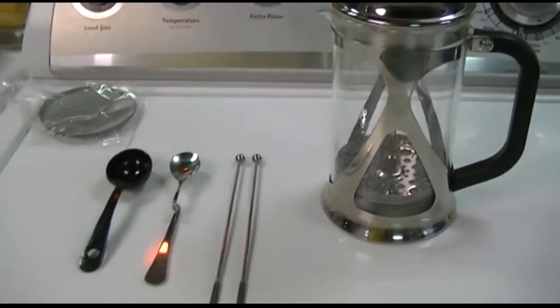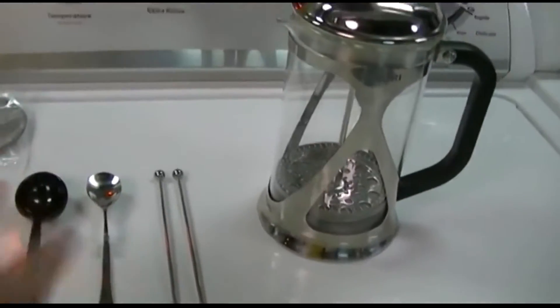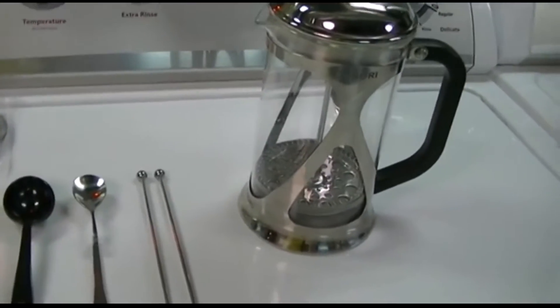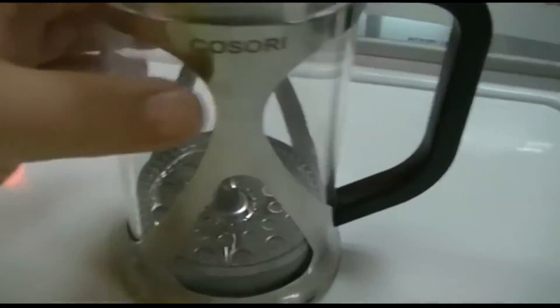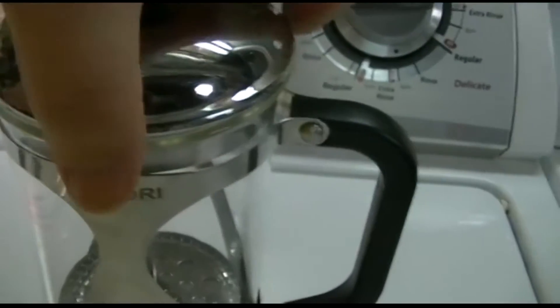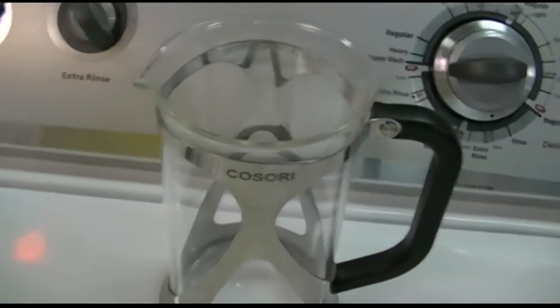For those of you who have never used a French Press before, I've practiced with this a couple times to see how it works, and it works very well. I think it's made exceptionally well, actually. There's a nice glass carafe which comes out of this metal thing with the handle. The top here I'm going to probably need two hands to take off. This is more or less the business end of it — the rest is just a glass carafe.